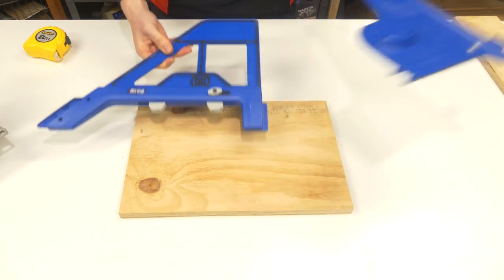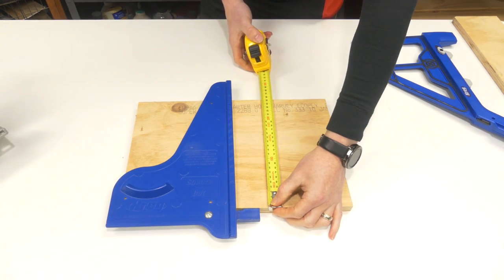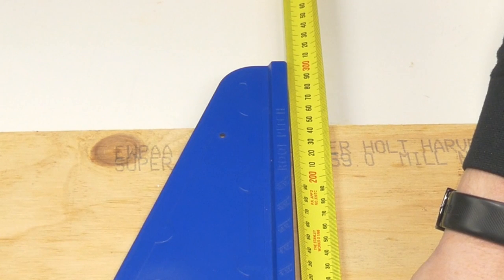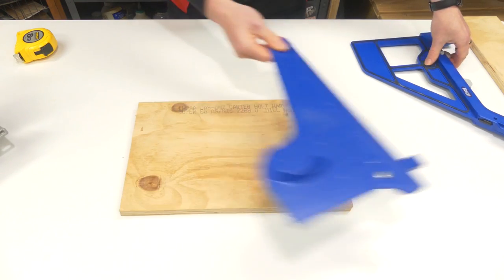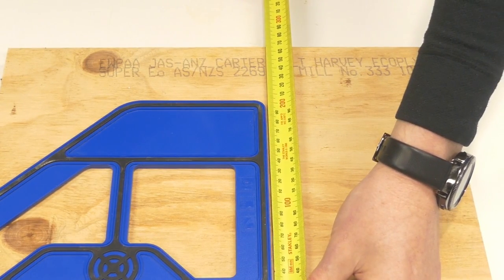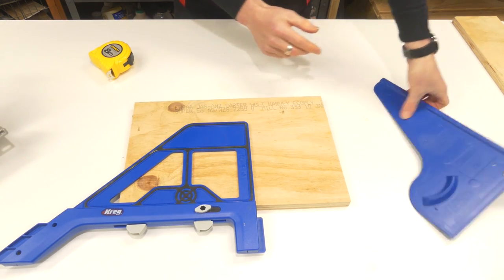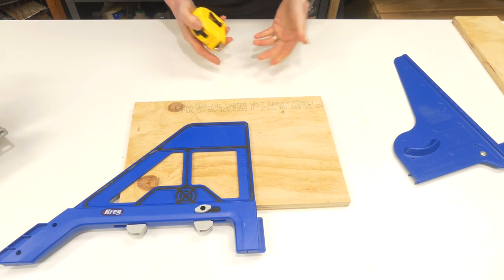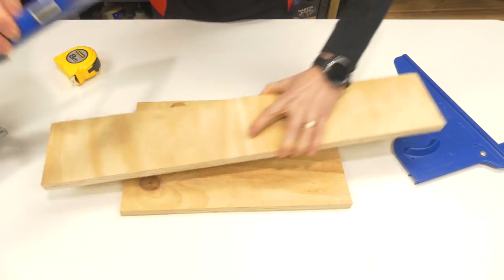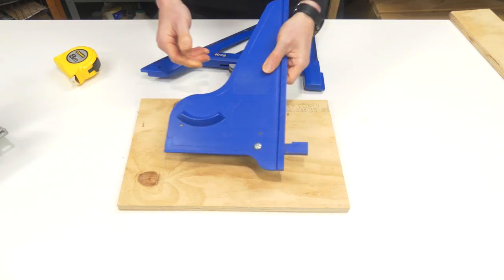If you already own the old square cut, there's one major thing that's going to put you off wanting the new portable crosscut — and that is the cut capacity. This piece of plywood is 25 centimeters, about 10 inches, and the square cut can go up to about 12 inches or 300 millimeters with ease, whereas the new portable crosscut maxes out at about 8 inches or just shy of 200 millimeters. I'm not sure why they didn't include a triangle to give that extra cut capacity. It's not unusual for me to want to cut something this size, though for 2x4s and regular smaller stuff it'll have no problems at all.